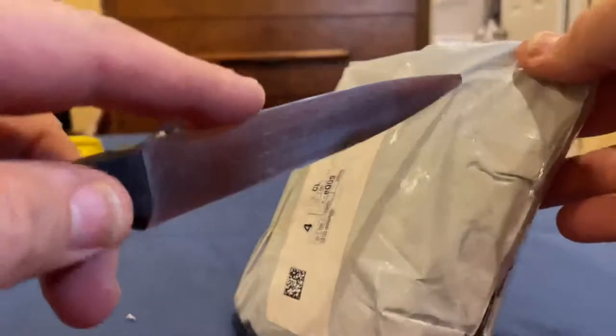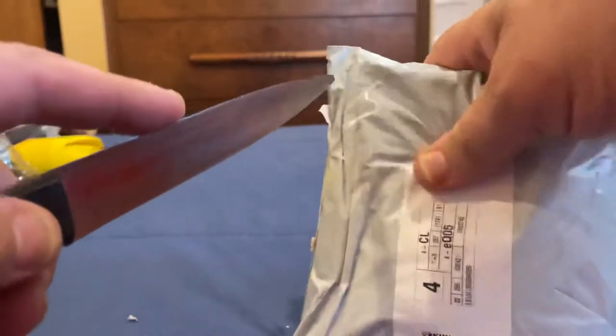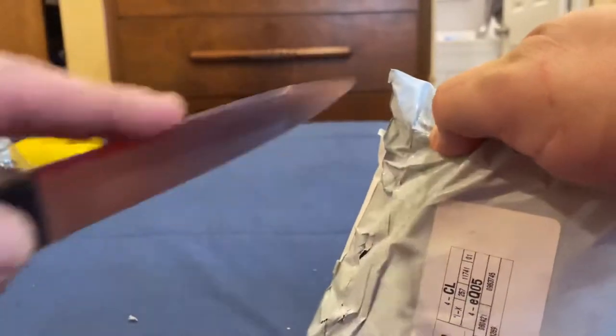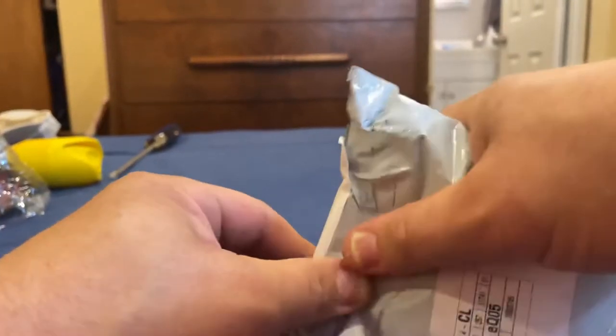I just got this yesterday, so today I'm making a video of it. I ordered so much stuff I can't keep track — I think it has to be some type of bearings or maybe a clutch belt, because I know I'm waiting for a clutch belt.